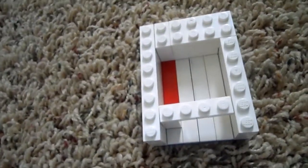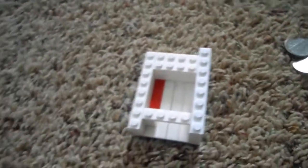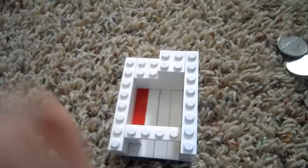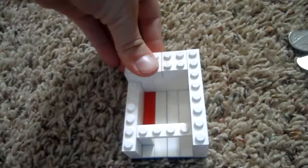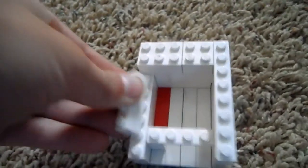Now what you're going to do is take another one by eight. Then you're going to take a two by two, a two by three, and a one by four.